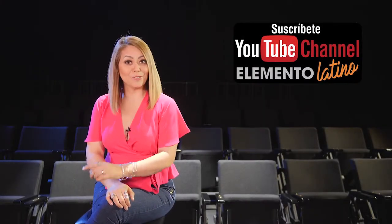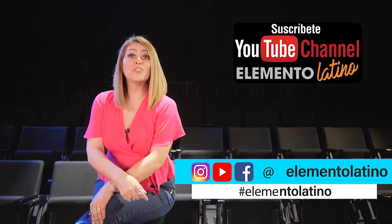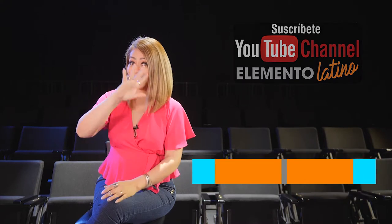Gracias por haber visto nuestro video. Recuerda suscribirte a nuestro canal, también puedes ver nuestros videos acá. Nos puedes seguir en todas las redes sociales con el hashtag ElementoLatino. Hasta la próxima.